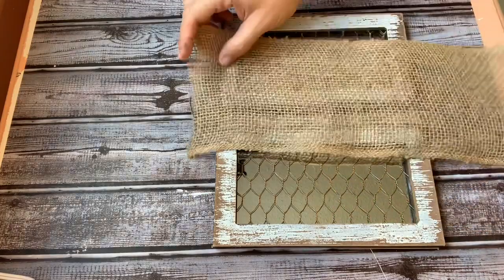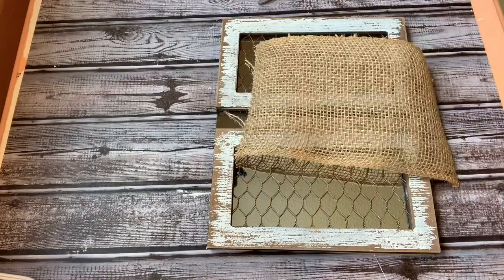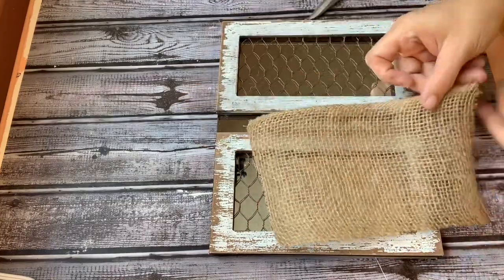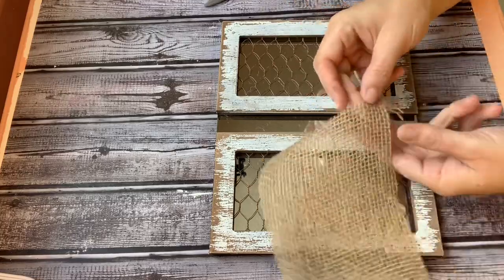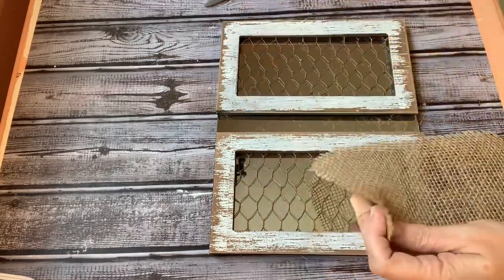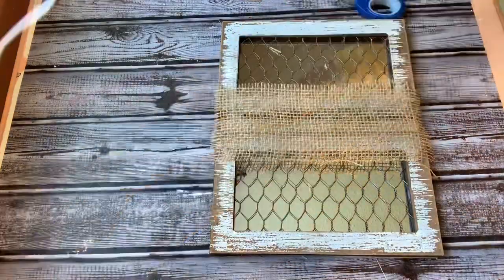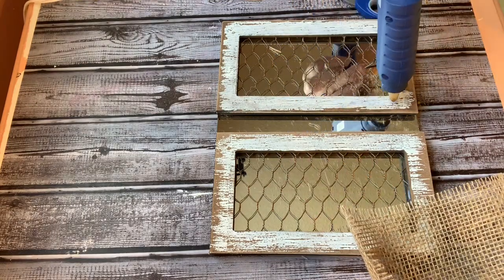Right now I've decided to just lean it up against my wall, but it gives you more possibilities for the future. So using some burlap — I think I got this from Walmart, you can get a pretty big roll for like five dollars and it lasts and is useful for many projects — I'm going to cut the edges off and then start peeling away the burlap because I wanted a frayed look. I cut it so I could glue it on the bottom of one picture frame and the top of the other.